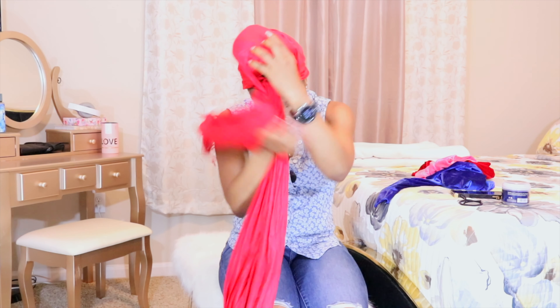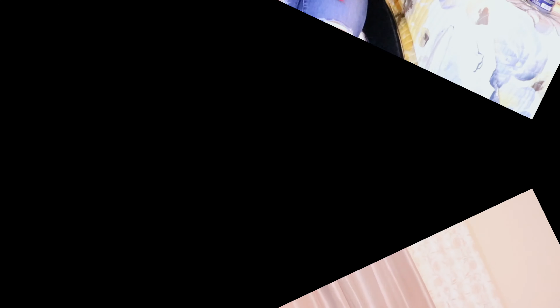Voilà — this is the look! Hope you like it. It's always easier to destroy than to build — see how fast it was to just take it out of my head, and see how much time it took us to wrap it.